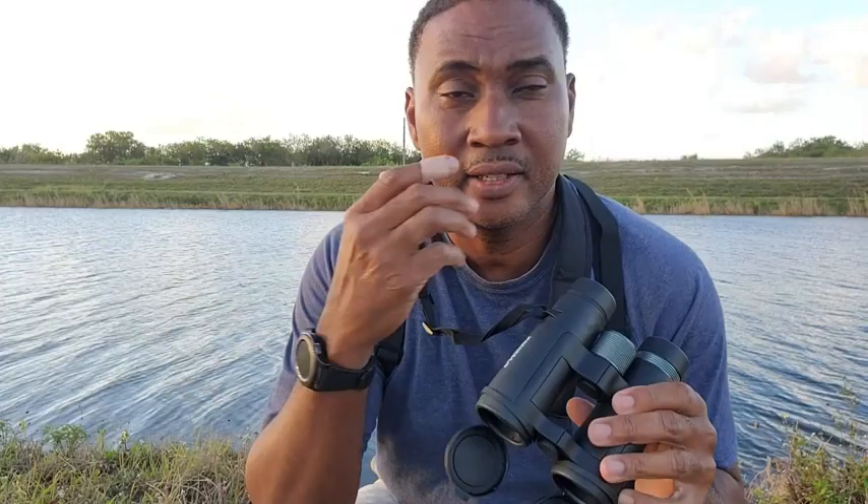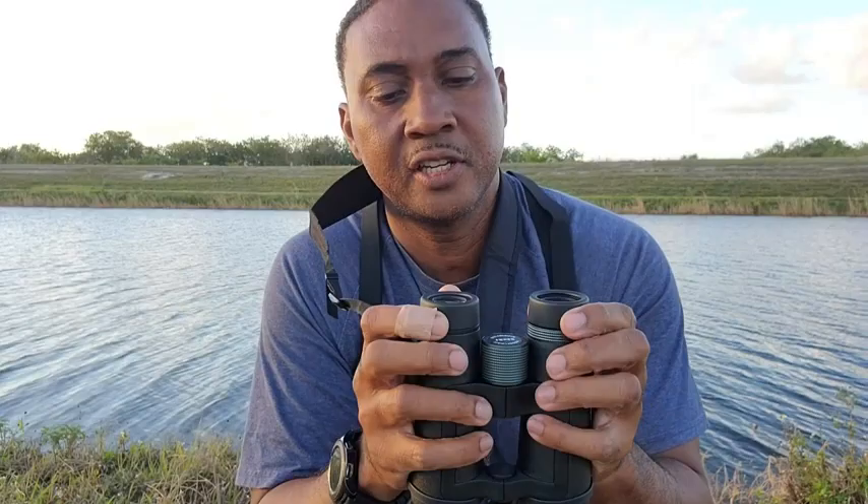Hi, Ron with WTI here. Today we're going to take a look at a pair of Creative XP high definition binoculars. They have some nice protective covers for the lens, they are waterproof, and they're 14 by 42, fully adjustable.